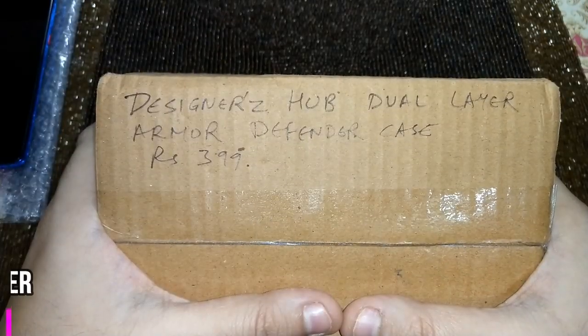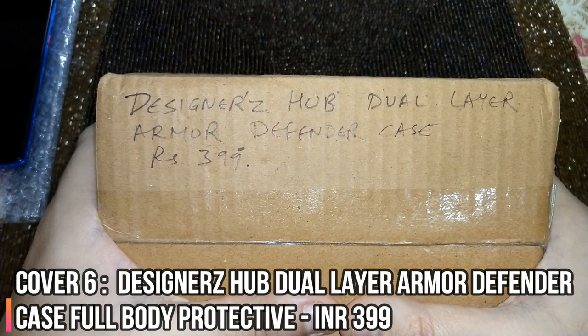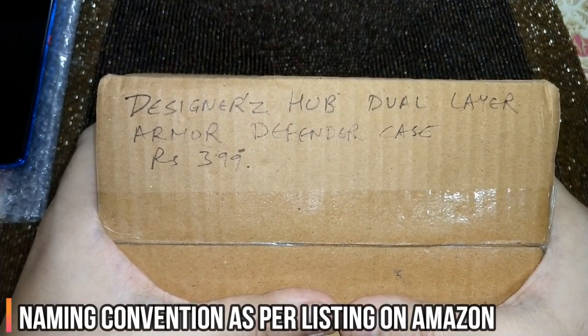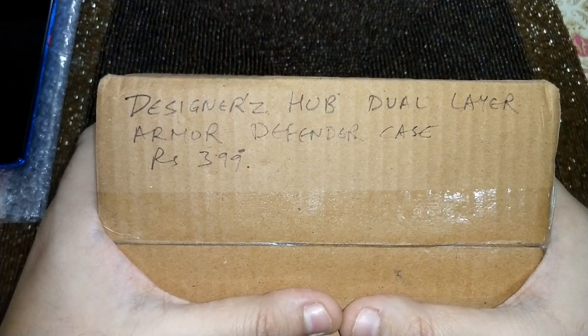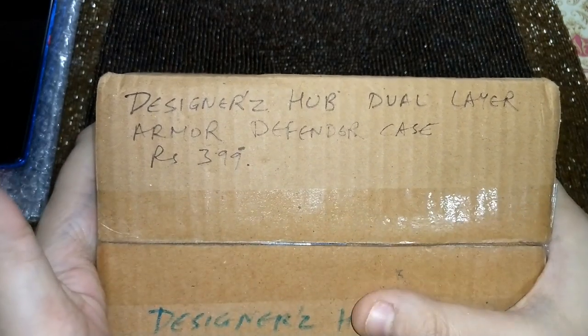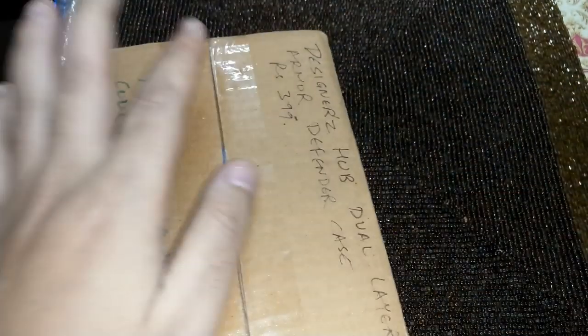Friends, cover number six is from Designers Hub — it's called the Designers Hub Dual Layer Armor Defender Case, and it costs rupees 399. This has been bought from Amazon. We've got two cases from Designers Hub, and we'll review this one and then the other. Let's quickly unpack this.